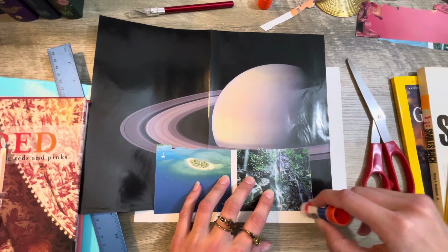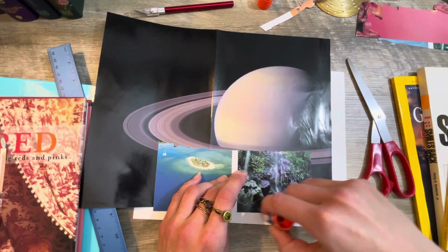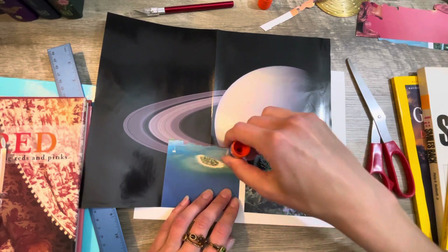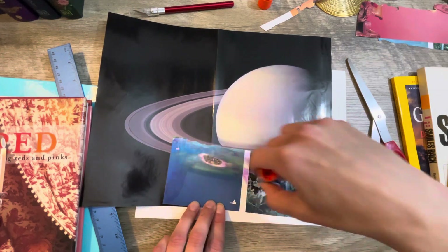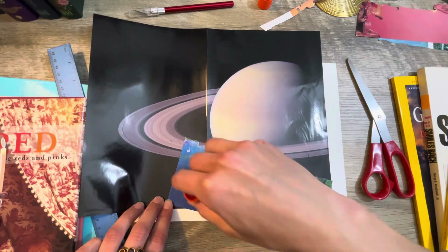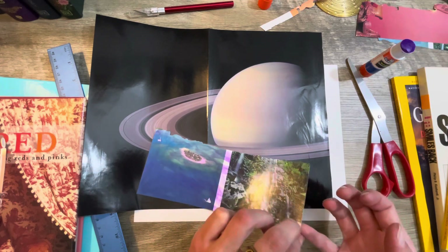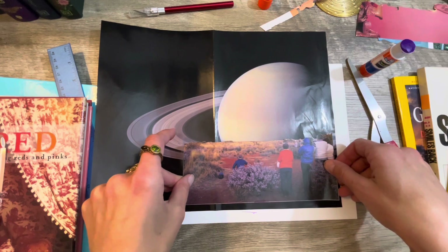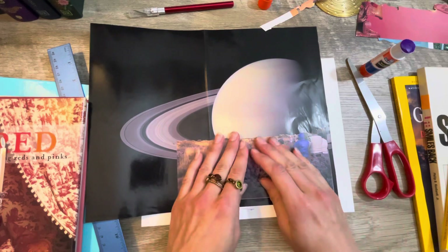This is so much fun! I don't understand why I have never done this in the past. We used to have so many National Geographic magazines — my grandpa had a subscription for years. We had hundreds of them and I loved looking through them all the time. I just never thought to maybe save them and do some collage art. It would have been so awesome to save my grandpa's National Geographics.